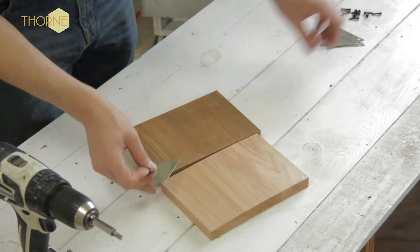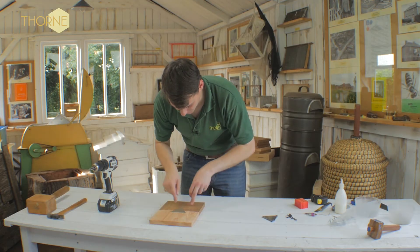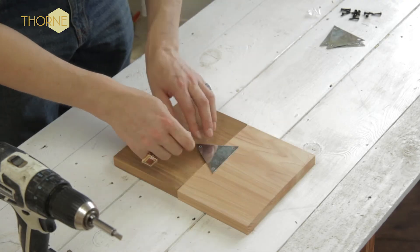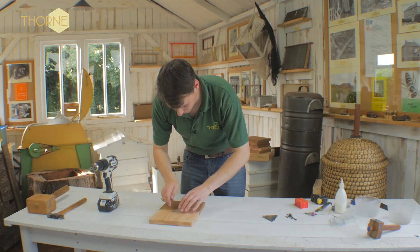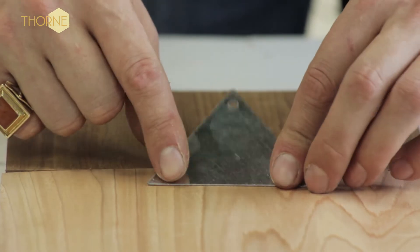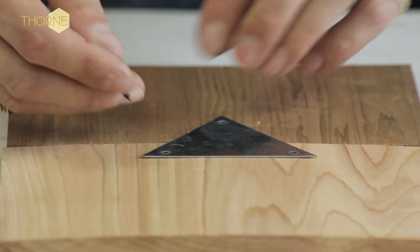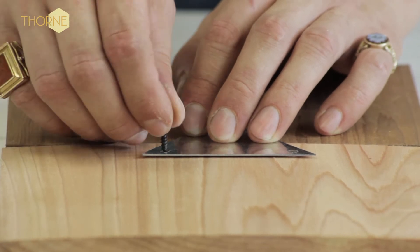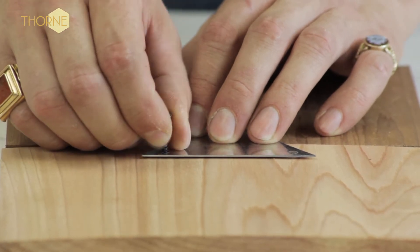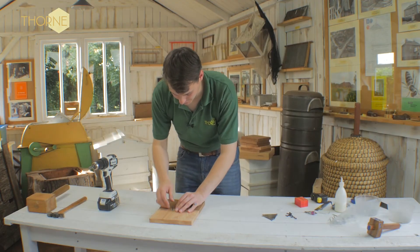We're going to basically join these two pieces of wood together using one of these triangle fasteners. So wherever the top is — say this is your brood body and this is your floor — the top of the triangle always has a slight flat on it. You figure out how far you want the screws to go in; you always have the two bottom screws level for obvious reasons.